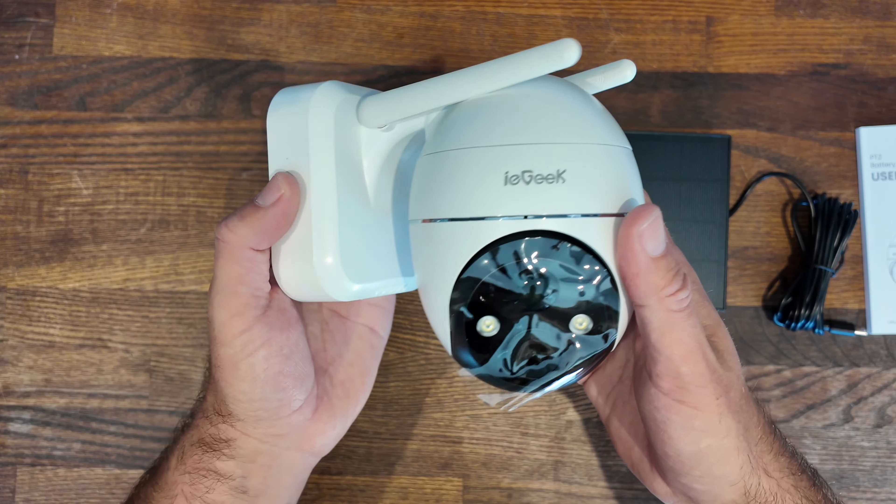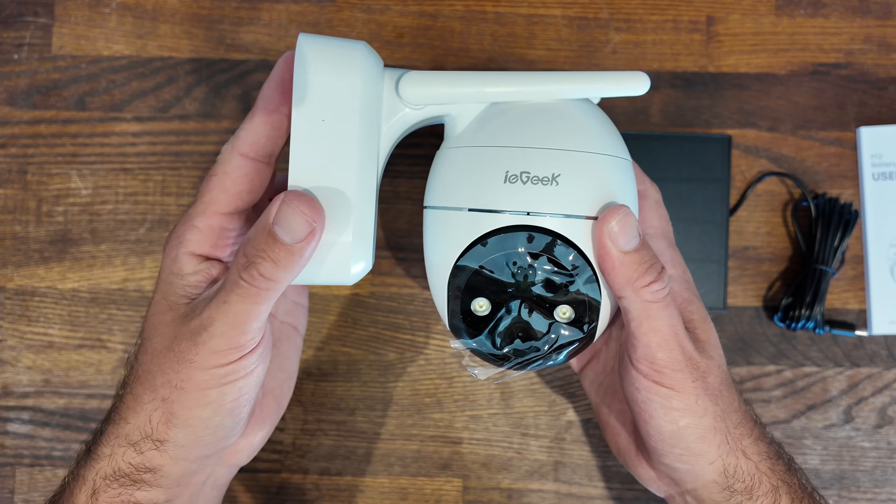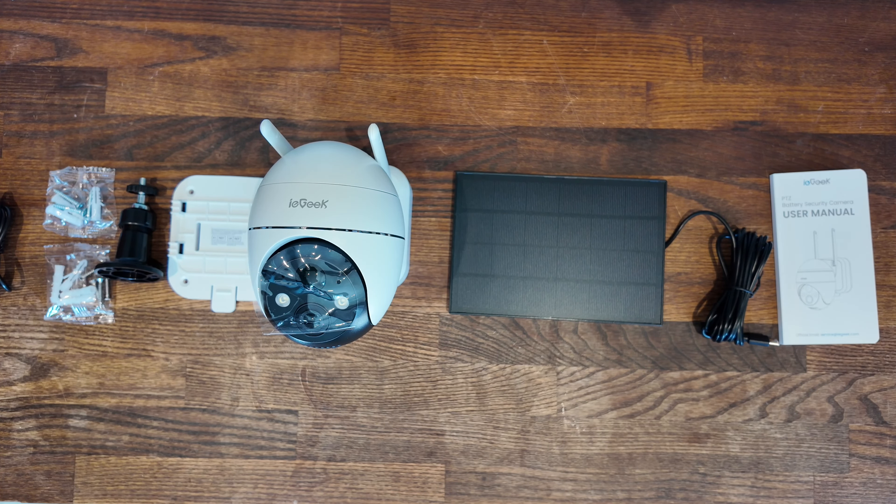Let's start with the unboxing. On opening the box, the first thing you'll find is your user manual with step-by-step, easy-to-follow instructions. Next you'll find your solar panel, which feels extremely high quality but is super lightweight and ultra thin. Digging deeper you'll find the IE Geek ZS-GX4S security camera with its impressive five megapixel ultra high definition lens. It also comes with everything needed for mounting — a back plate, solar panel mount, screws, and raw plugs. It even comes with a micro USB-C cable for charging.